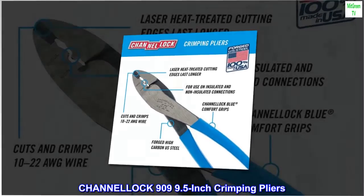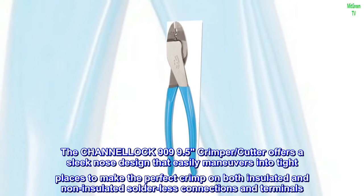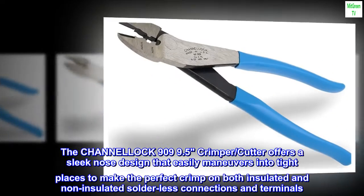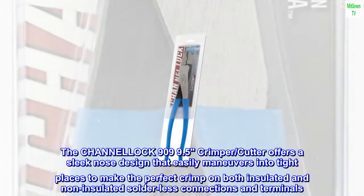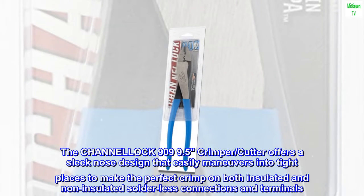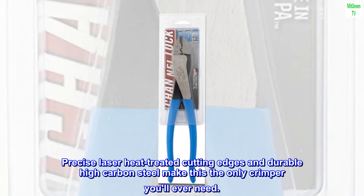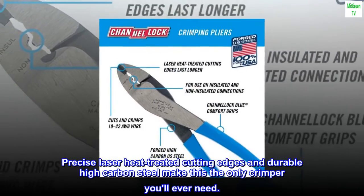Channellock 909 9.5-inch Crimping Pliers. The Channellock 909 9.5 Crimper-Cutter offers a sleek nose design that easily maneuvers into tight places to make the perfect crimp on both insulated and non-insulated solderless connections and terminals. Precise laser heat-treated cutting edges and durable high-carbon steel make this the only crimper you'll ever need.